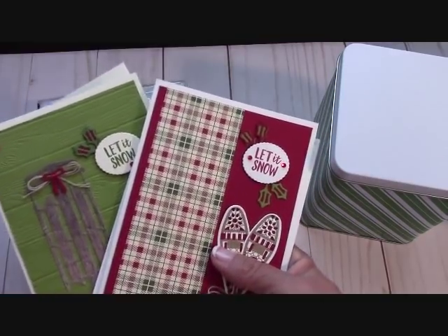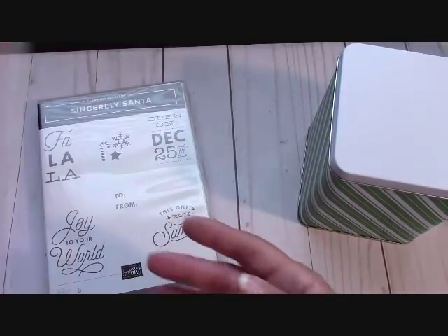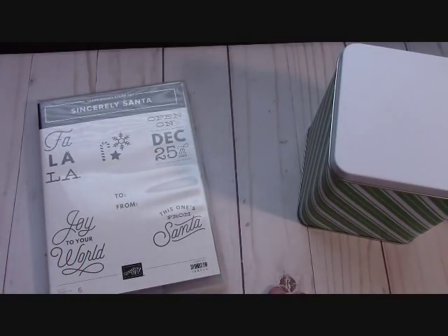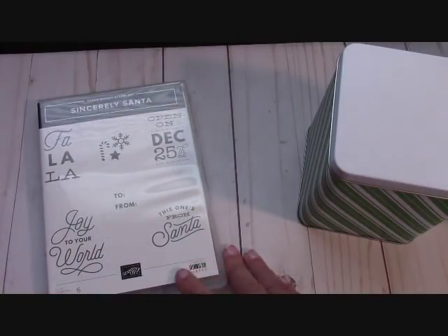When you order the Alpine Adventure Bundle, I send you two free card kits plus an exclusive video that helps you use your product — I show you how to get it into the Big Shot, how to position things, and so on. It's a great tutorial especially if you're new, and all my card kits come with envelopes.